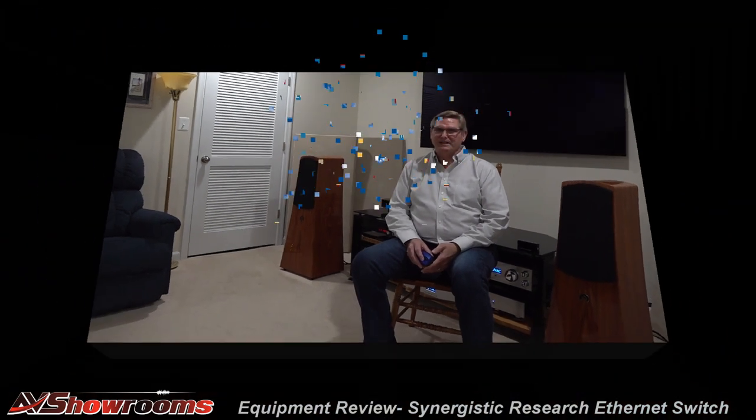My favorite part of the review is the listening session. So let's just dial it up and listen to it now. Here we go.